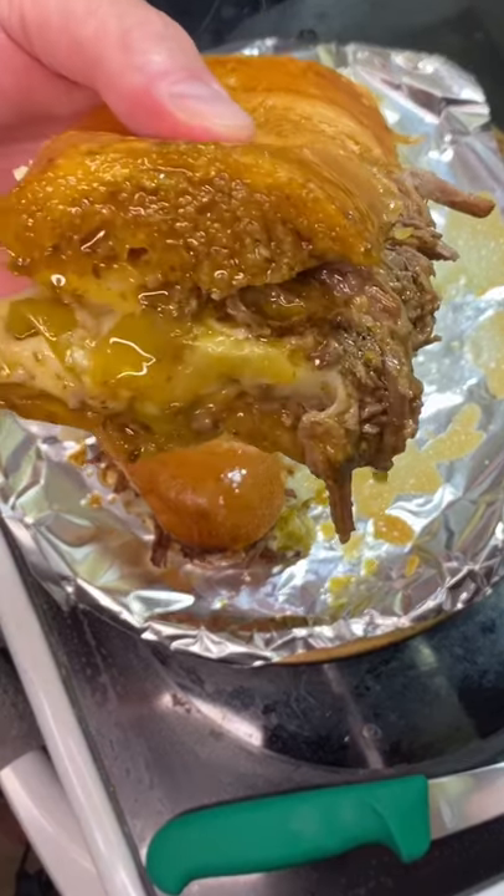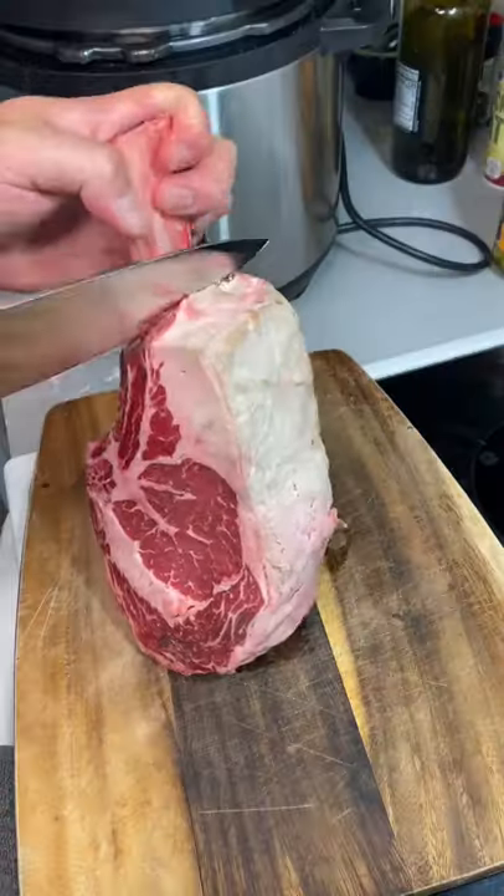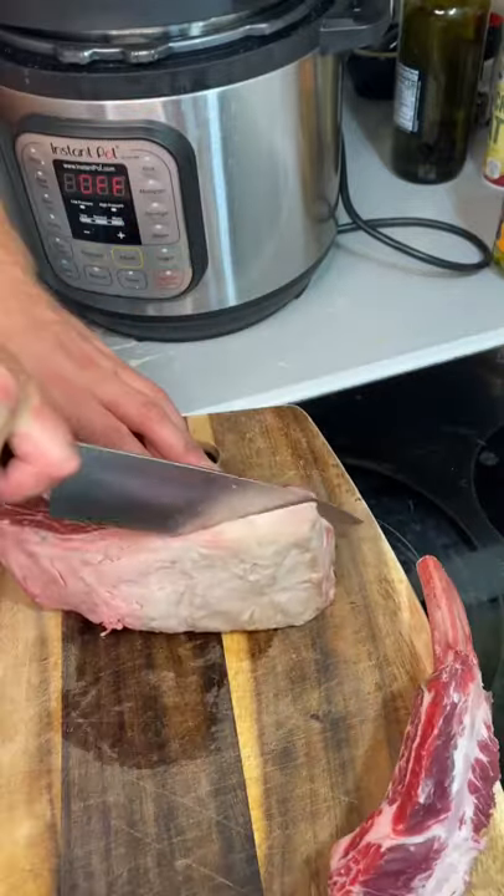This was not only one of the most viral videos I posted this year, but it was definitely one of the best things I made all year long.